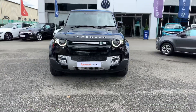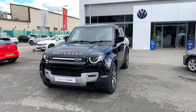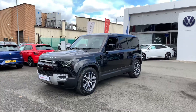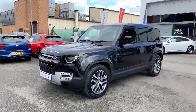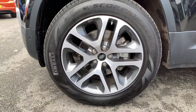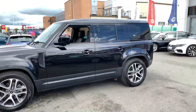Hi there everyone, I'm Mike from Crew Volkswagen, here to give you a quick tour around our lovely new shape Land Rover Defender that's just come into stock with us here. Nice shot from the side — as you can see it's a 110, which basically means five door, with nice 20-inch wheels on it there as well.